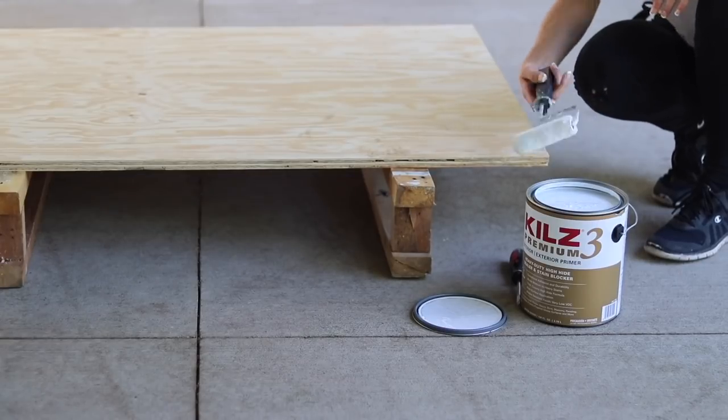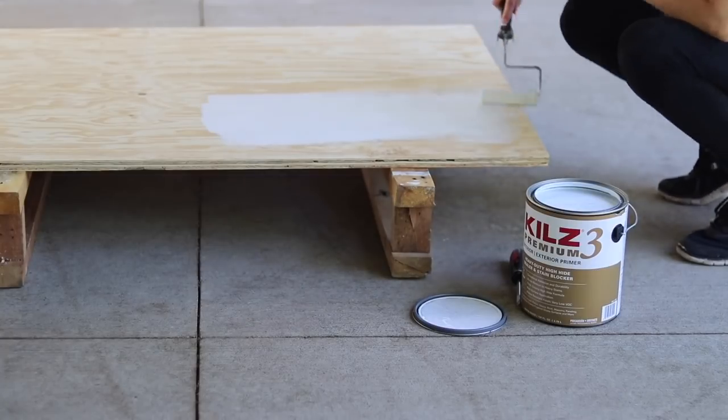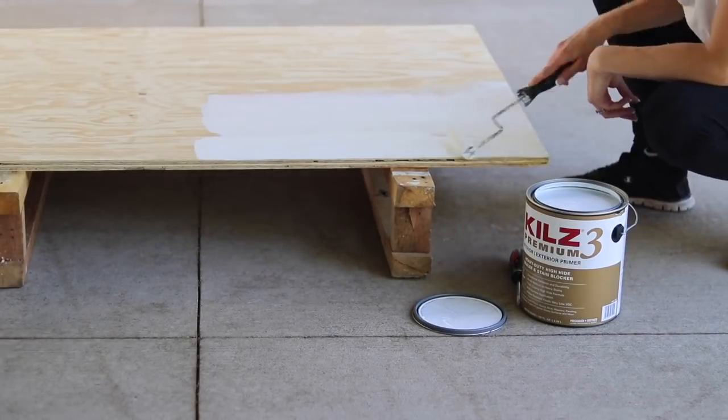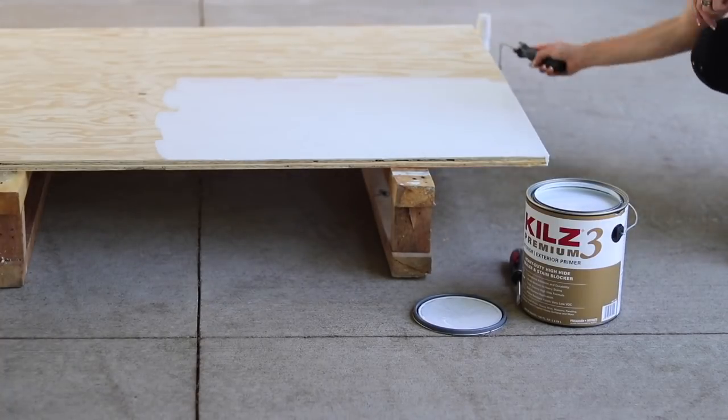So in order to paint my geometric floor, I am going to cover it in a primer. The Kills Premium Primer is what I'm using because it's really heavy-duty for something like floors, and especially for an exterior floor, I wanted something strong.